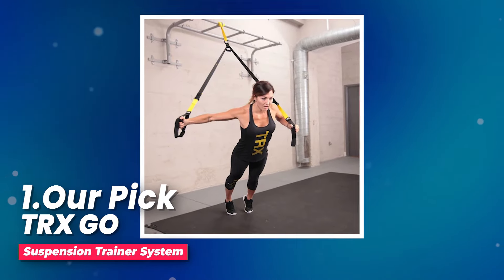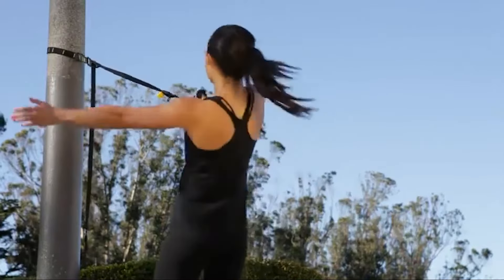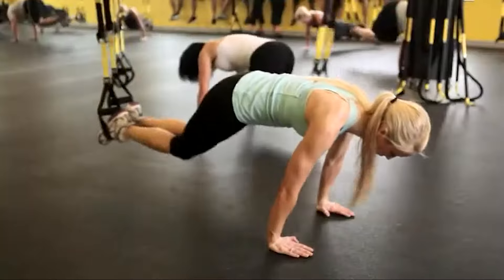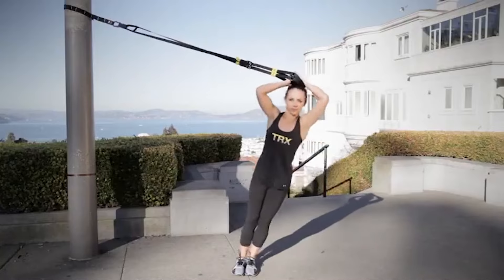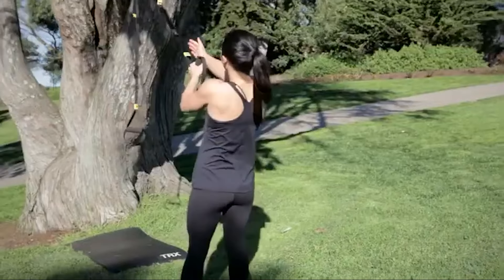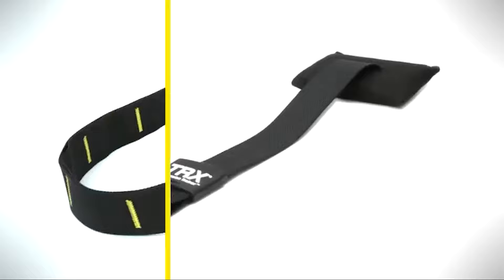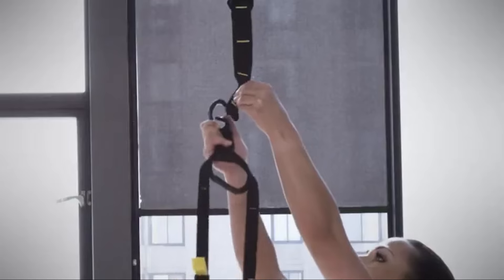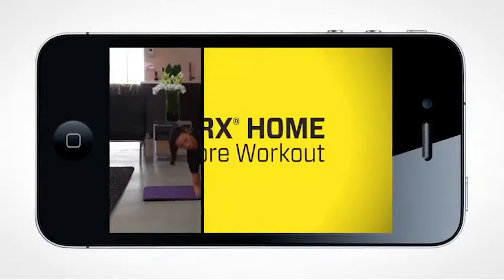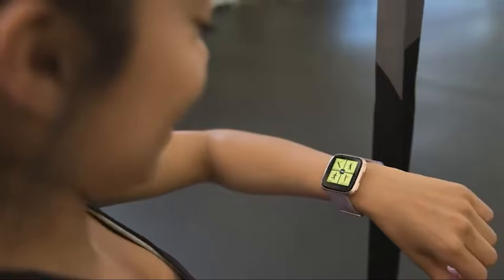Number one, our pick: TRX GO suspension trainer system. I've tried out TRX GO and let me tell you, it's perfect for anyone, no matter their fitness level or goals. This suspension trainer is so easy to use, whether I'm at home or on the move. Plus, it's lightweight and super convenient to pack up and take with me wherever I go. With just 20 minutes a day, I can get a fun and effective workout in. When I got my TRX, it came with everything I needed: the suspension training strap, indoor-outdoor anchors, and a mesh carry bag. And let me tell you, the TRX training app is a game changer — there are hundreds of workouts led by top-notch trainers, making it the perfect addition to my home gym setup.